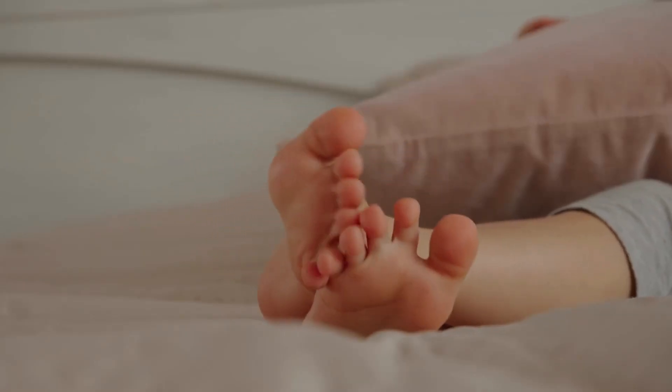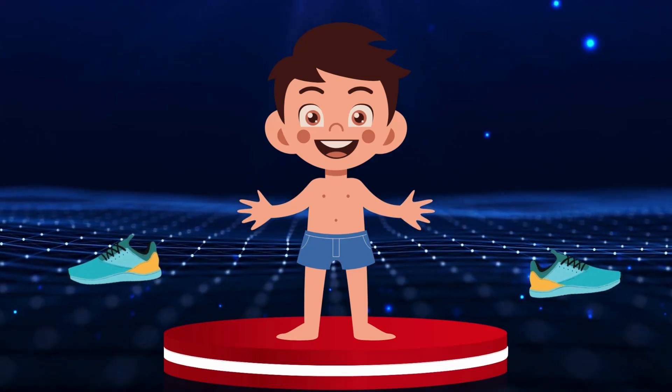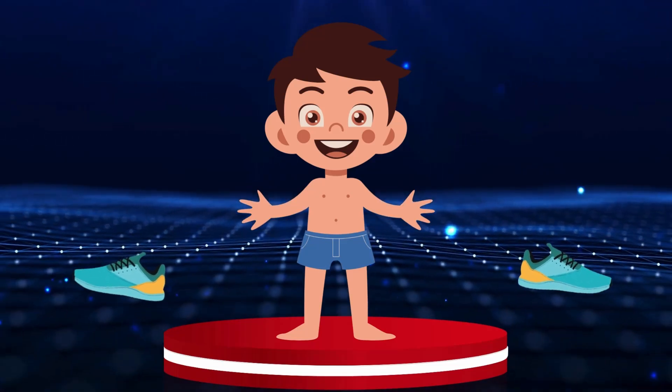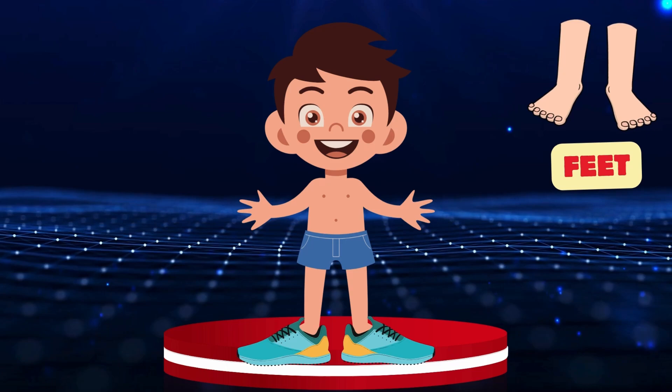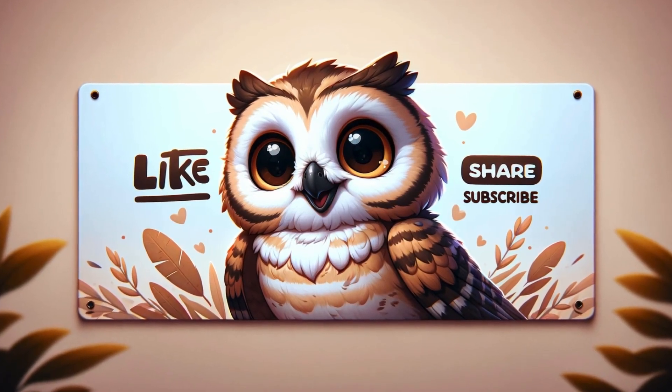Toes. Feet. Our friend wants to put on the shoes on his feet! Let's help him! Feet.